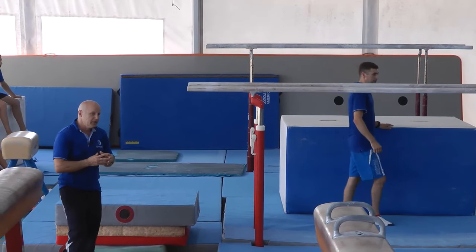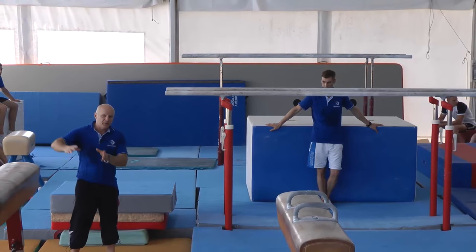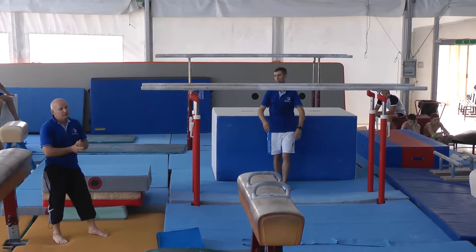Usually it takes time. When you see the gymnast getting more comfortable, the amplitude of the body movement gets much bigger and bigger, so it's necessary to wait and practice.